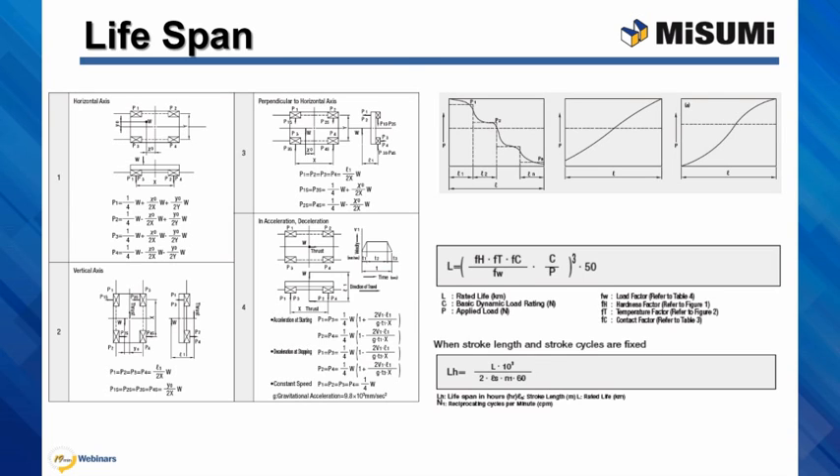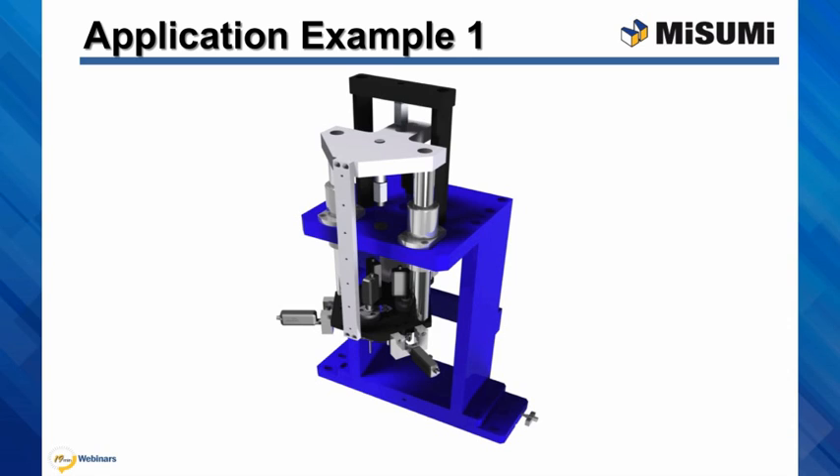This is one of the application examples where our customer used a 30mm compact flange linear bushing with a long pilot in vertical orientation. The system is moved with use of a cylinder and moves an insertion station up and down.